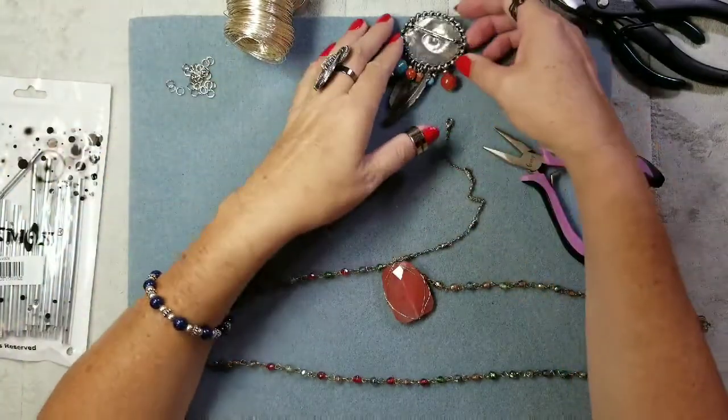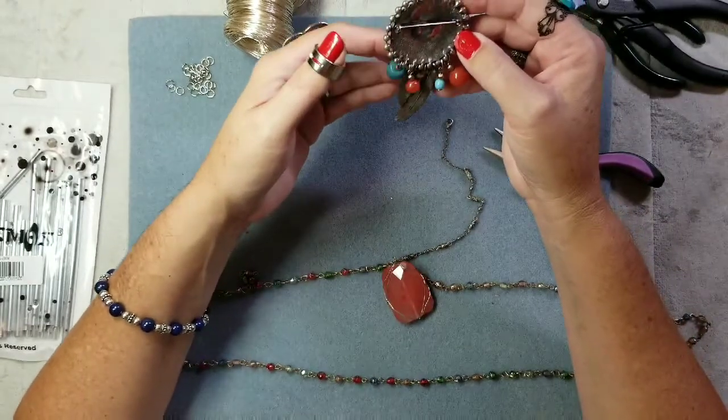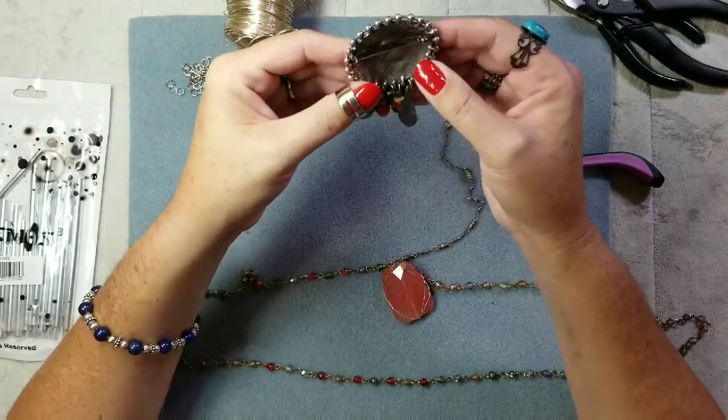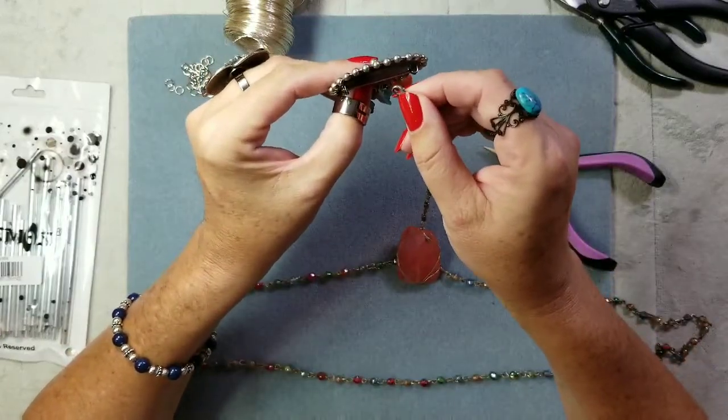Once this dries — it should dry fast — I could use an accelerator, but I don't like spraying it because it's not safe for everything and it's a bit oily. So I'll just let that dry. I'm going to hang this down right here and clip it here.